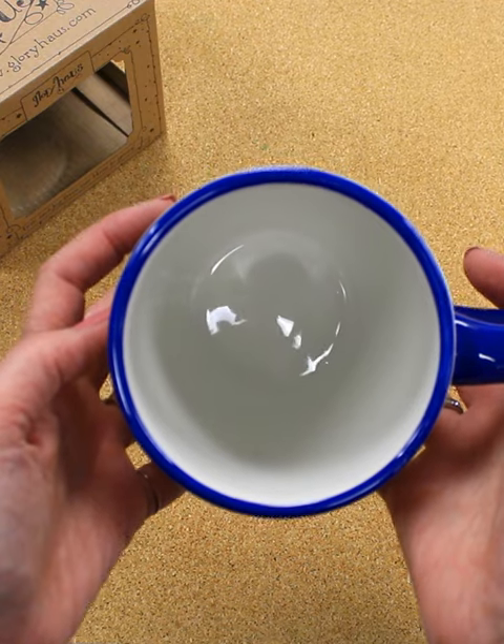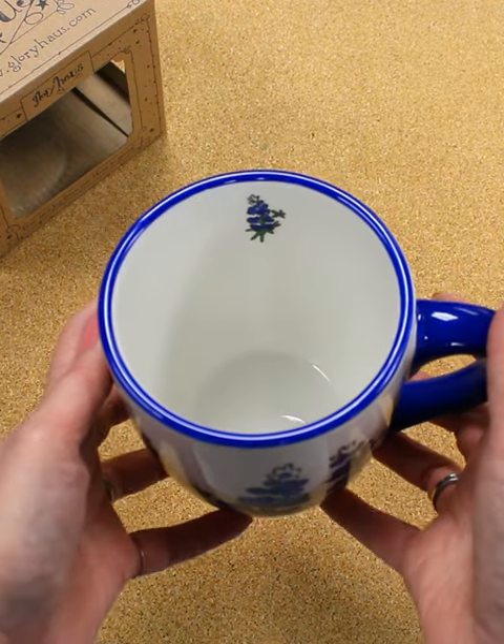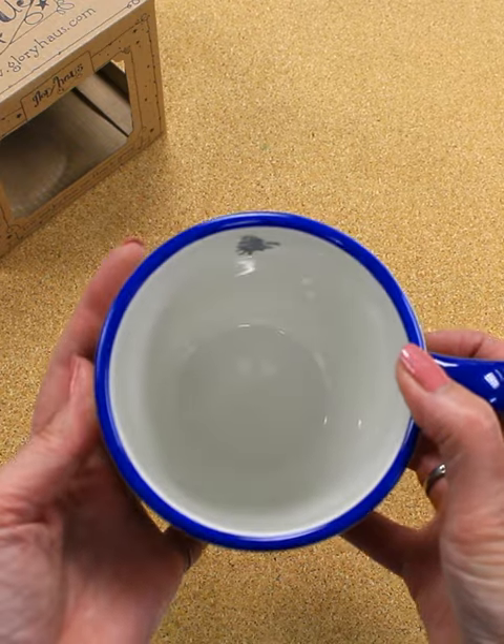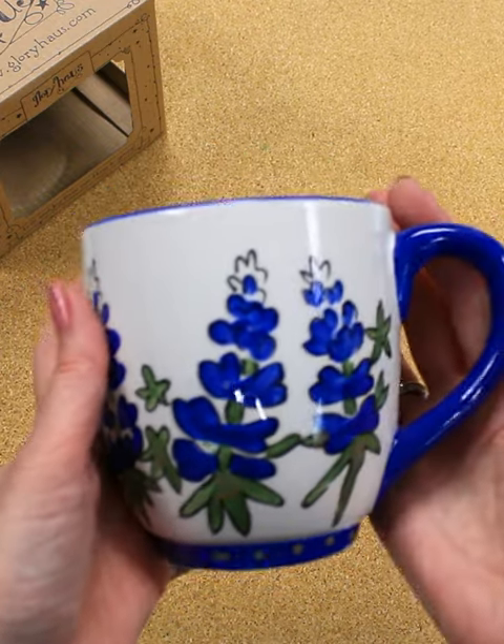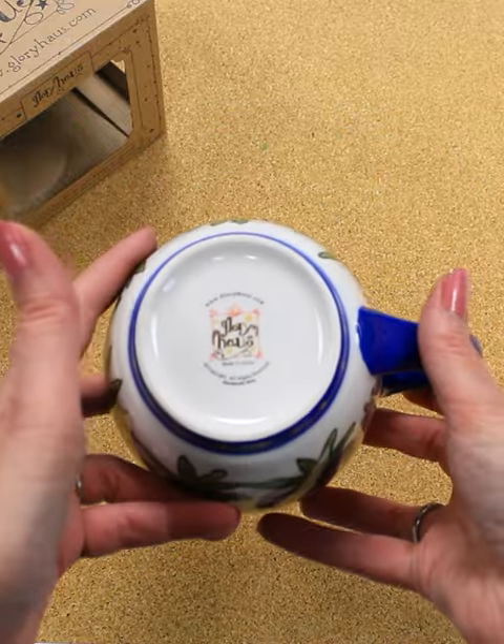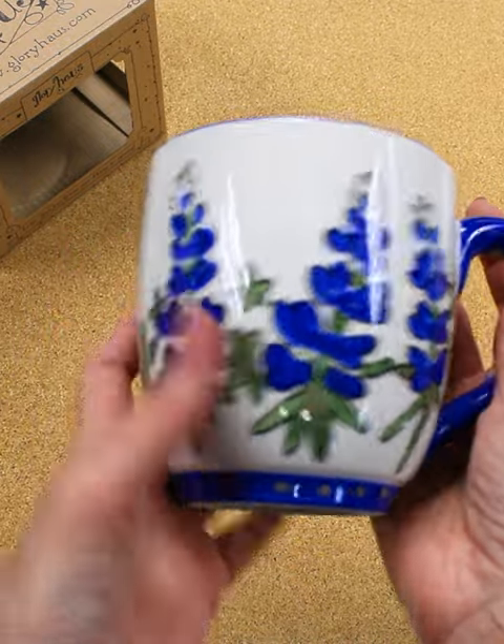This mug holds 16 ounces with some room, so it's perfect for sipping your favorite beverage, and its hefty sides will keep that drink nice and hot. The mug is microwave safe but hand washing is recommended to preserve the finish.